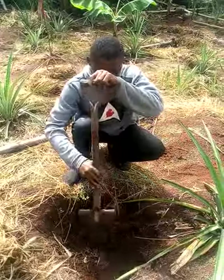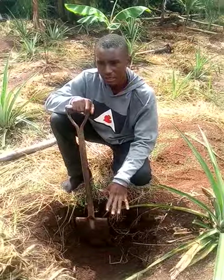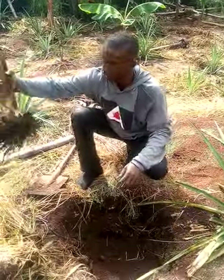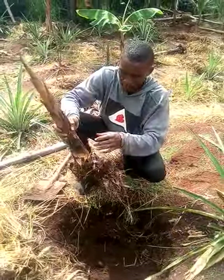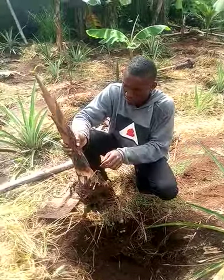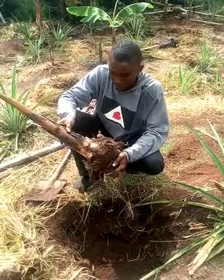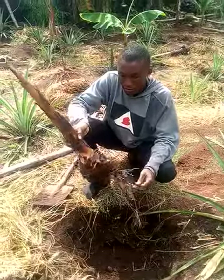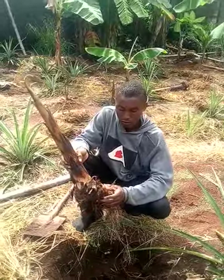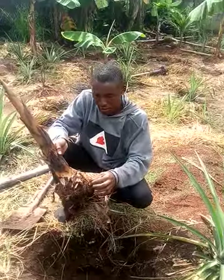This is our hybrid sucker we are going to put right inside the soil. This is a pure hybrid — you will see how it grows during the harvest stage. Look at this one — it has even started bringing out new suckers. It doesn't take long. This is just one sucker still producing another sucker.